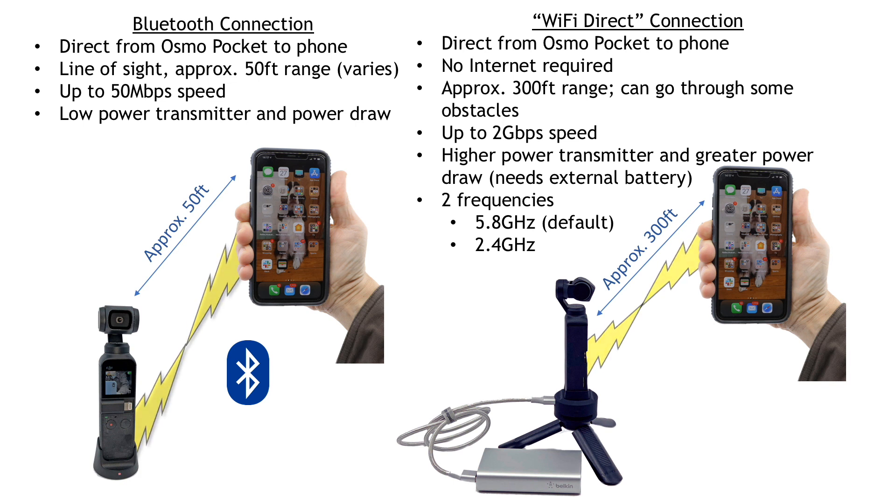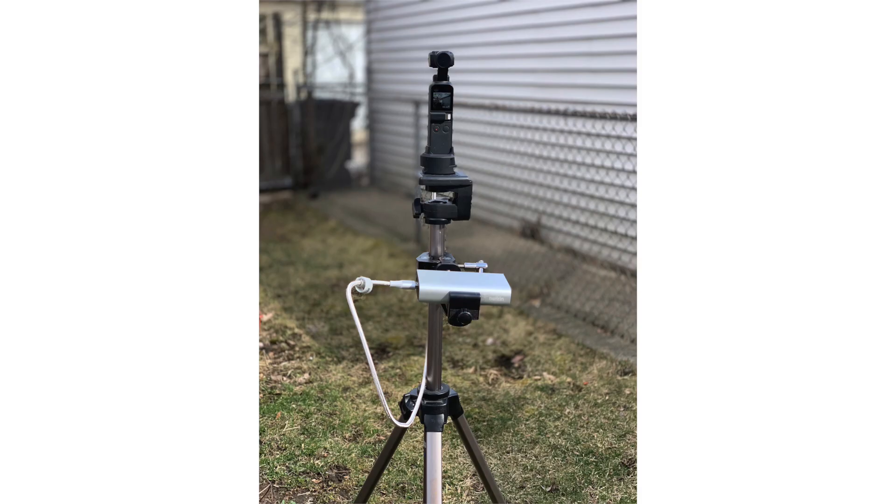There are two frequencies: 5.8 gigahertz, which I believe is the default, and 2.4 gigahertz. Now that we've got some good background, let's go out into the field and test the range. This is a photo of my setup — you'll notice the external power pack for my Osmo Pocket, as I didn't want to run out of battery power in the middle of the test. We'll go through how to set things up in the MIMO app, then see how far we can get a reliable signal to not only view what's being recorded, but also to control the gimbal and exposure on the Osmo Pocket.